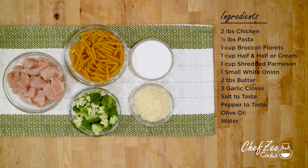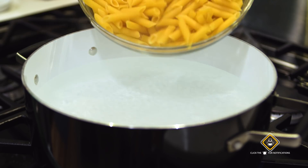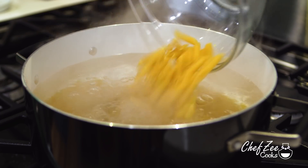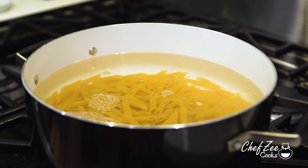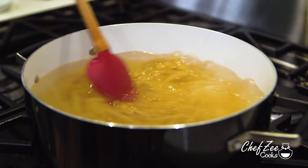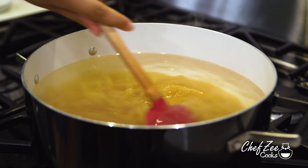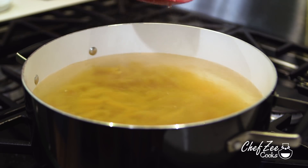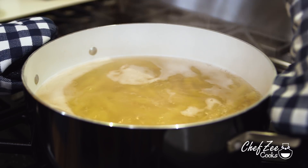Making chicken alfredo is actually really easy and you probably already have these ingredients on hand. We're going to start off by boiling our pasta — you can use whatever kind of pasta you want, just make sure it's really good at holding sauce. Be sure to salt the water really generously and cook the pasta al dente, which means you want the pasta to have a little bit of bite. Just know that the cook times will vary depending on the type of pasta you're using.